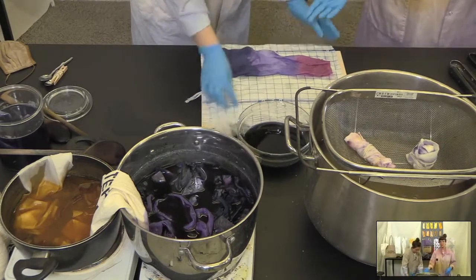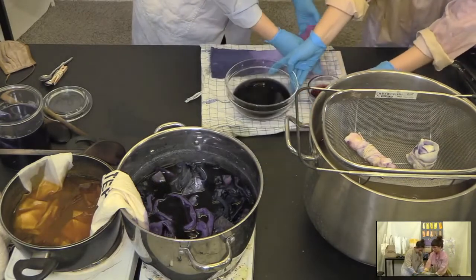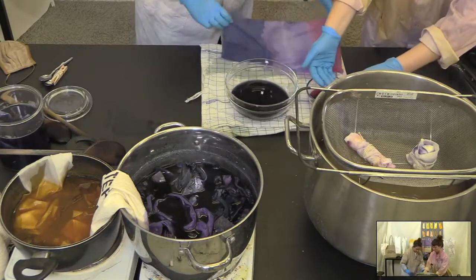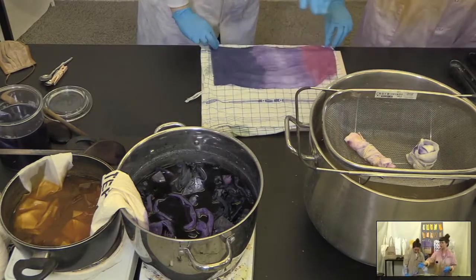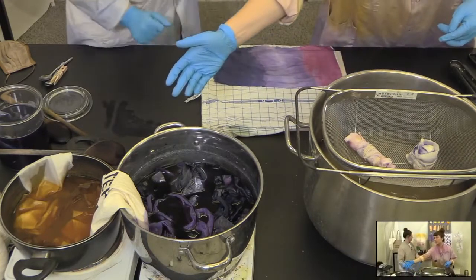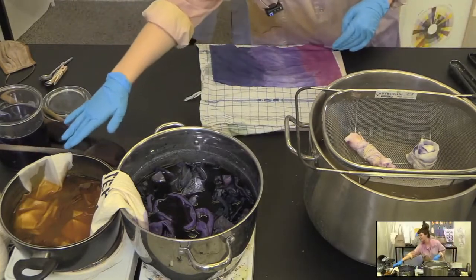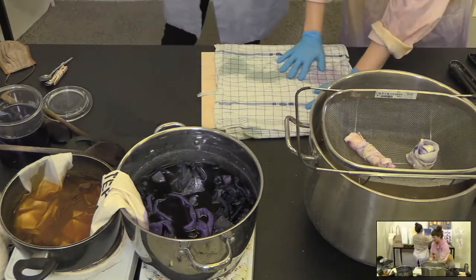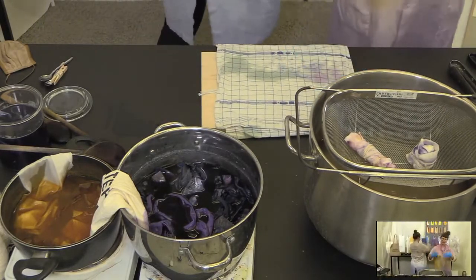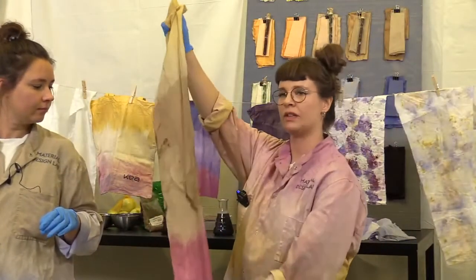That is basically a dip dye. As you hopefully saw: two different bowls, dip one end, dip the other end. Right over here in this pot we're also dip dyeing a tote bag in onion peels and red cabbage — this is an easy and effective way to create quite lovely effects.